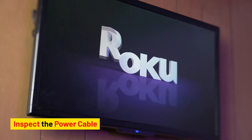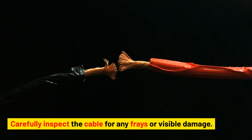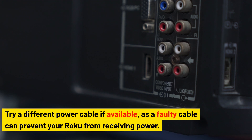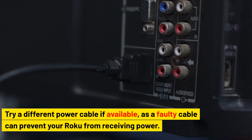Inspect the power cable. The power cable may be damaged or loose. Carefully inspect the cable for any frays or visible damage. Try a different power cable if available, as a faulty cable can prevent your Roku from receiving power.